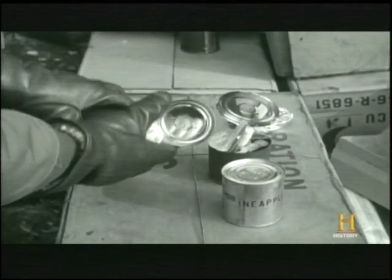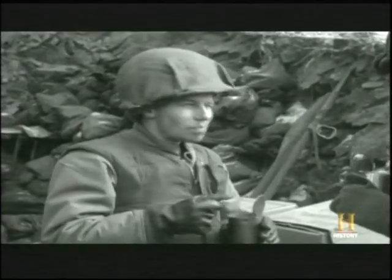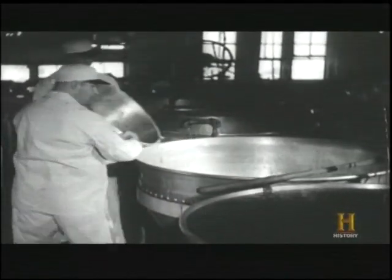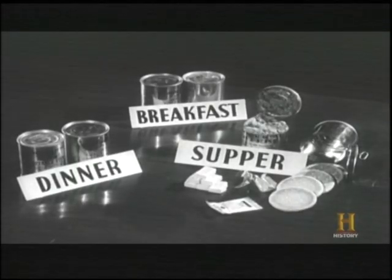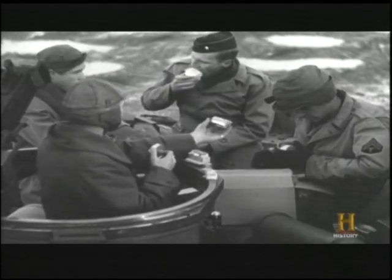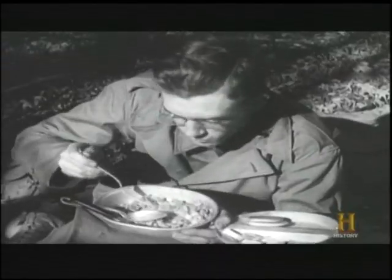The MRE is health food and haute cuisine compared to the C-rations of World War II. The C stands for combat, but it might as well have stood for canned — canned meat, canned bread, and canned dessert. Affectionately known as C-rats, they were only intended to feed a GI for a few days before being supplemented with real food. But toward the end of the war, C-rations were all they got.